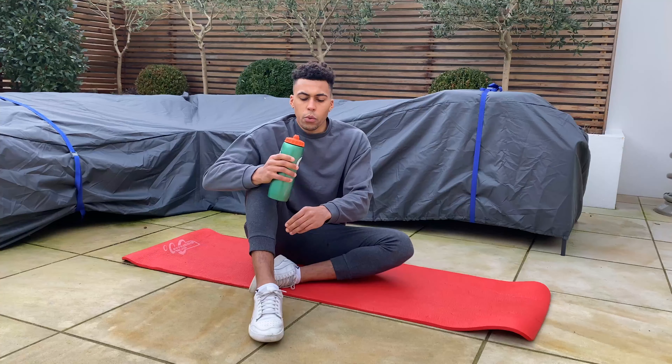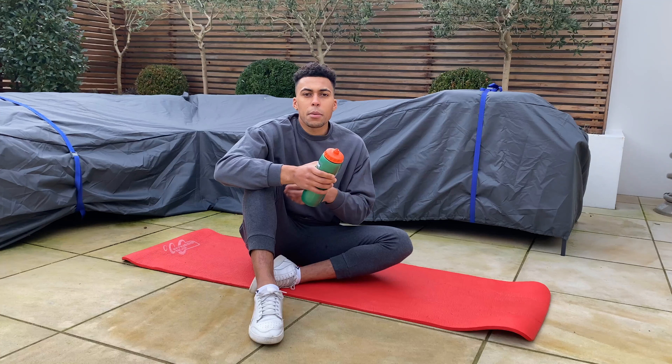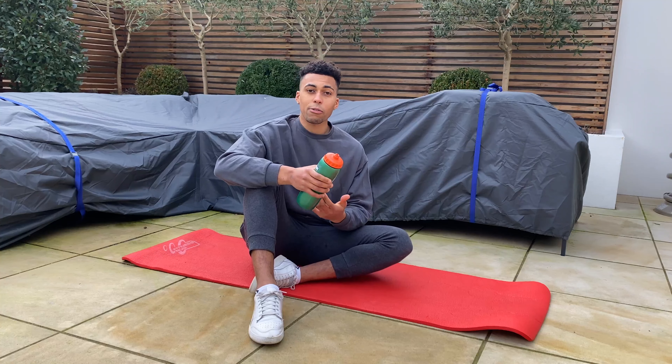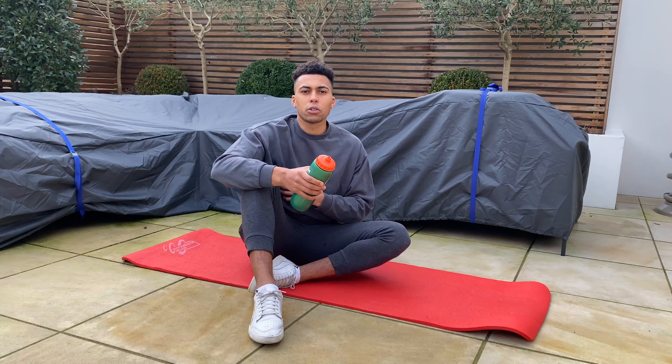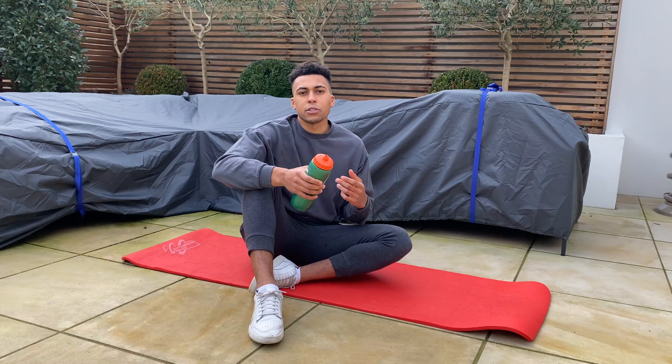I'm going to go through a couple of shoulder exercises to help improve both external and internal rotation of your shoulder, basically helping you to have healthier, more pain-free shoulders. Personally, I've had niggling shoulder issues in the past.